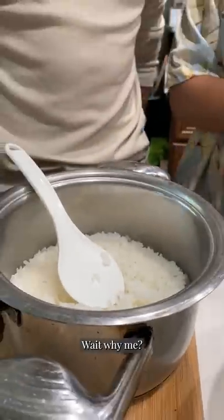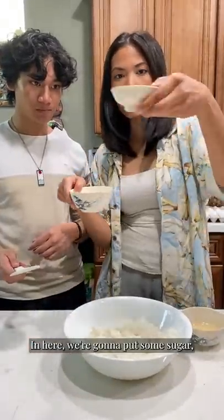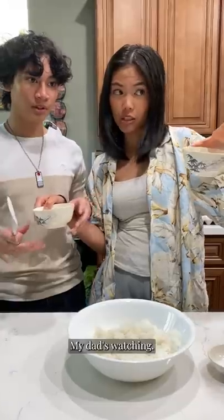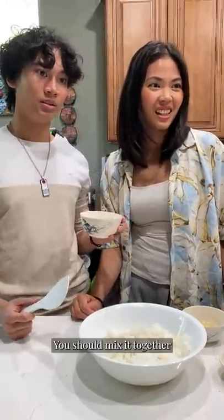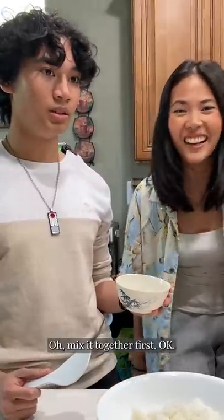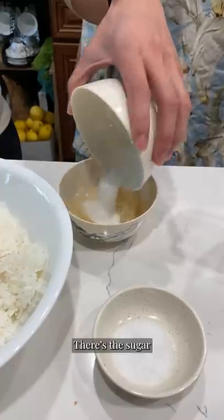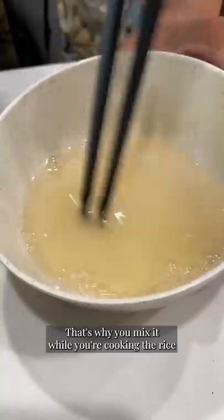There you go. FYI, our dad is watching us back here. We're gonna put some sugar, salt, and unseasoned rice wine vinegar. My dad's watching. Mix it together first. Sugar, spice, and into everything guys. There's the sugar. This is chemical X — that's why you mix it while you're cooking the rice.